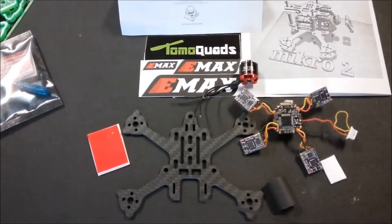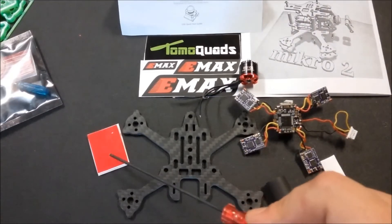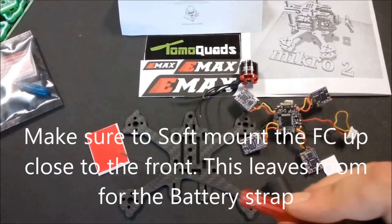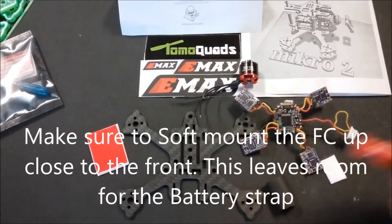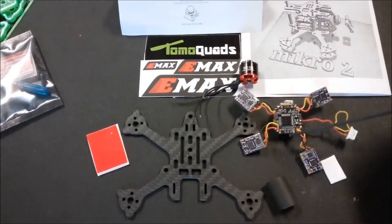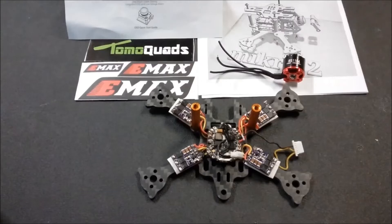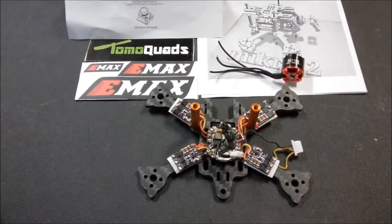Get the tape ready so we're ready for placement to stick the ESCs down onto the arms of the Micro 2 frame. You also need some double-sided tape for the flight controller — I'm using thick foam 3M tape — and cut a strip so that the flight controller board is soft mounted onto the frame. Now that you've got your flight controller soft mounted and your ESCs down, make any final adjustments you need.